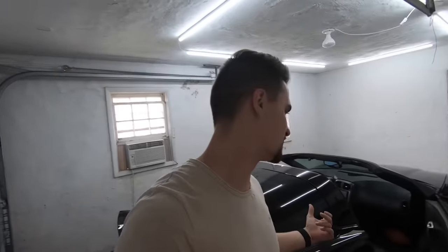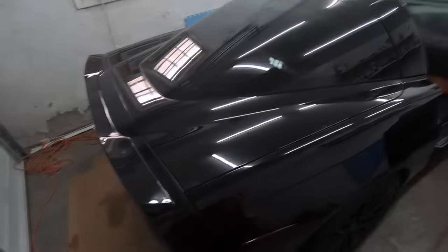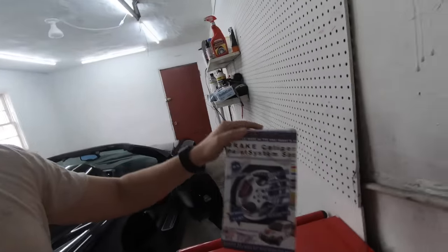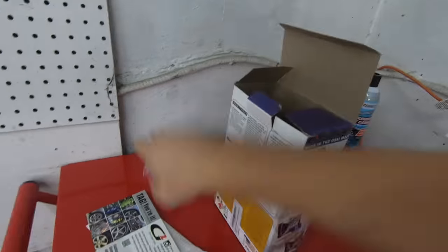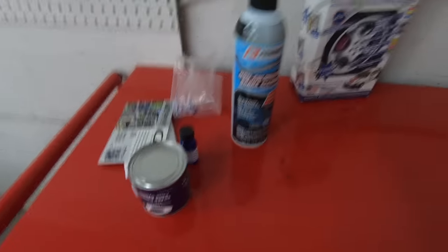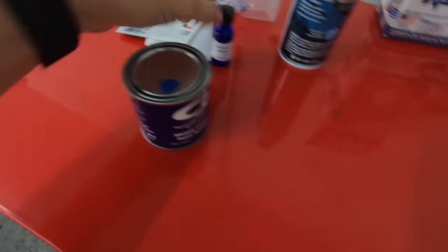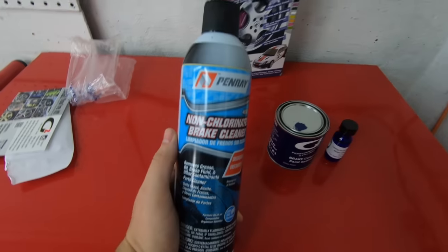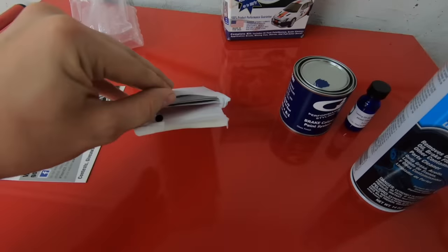Welcome back to my channel. It's been a couple weeks since we made a video on the Corvette — we were getting it detailed, so it's looking pretty shiny now. In today's video I wanted to finally paint the brake calipers. I found this brake system on Amazon — it's a brush-on brake kit. For about 50 bucks you get this brake caliper paint system, a reactor, and brake cleaner, along with a brush.